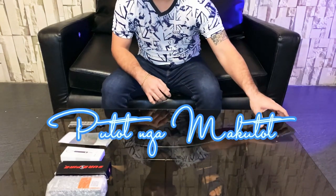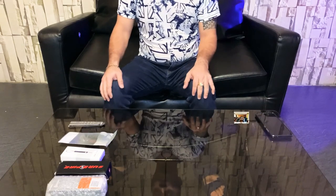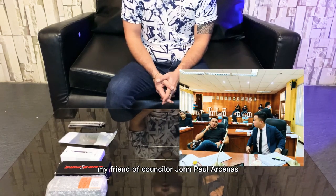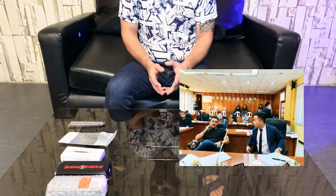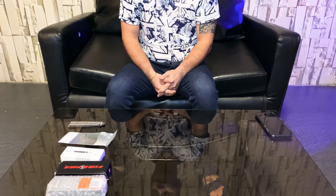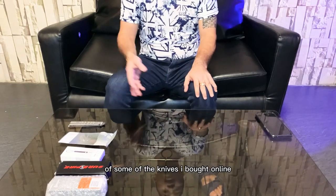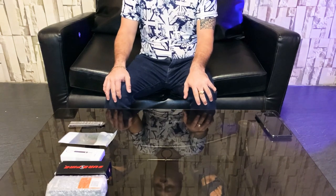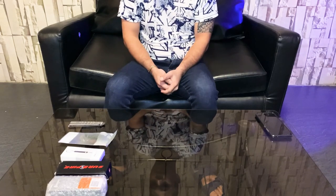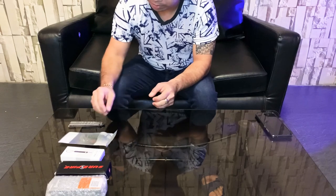Hi everyone. I was with a friend, councillor John Paul Stanis, in one of our sessions at the city council. I saw him carrying a knife — he was playing with a knife. So I told him I'm going to make a review of some of the knives I bought online. I'm going to start unboxing these knives and let's see what these knives really do.